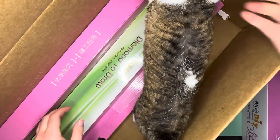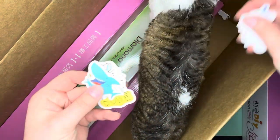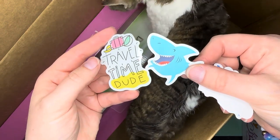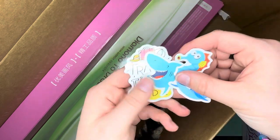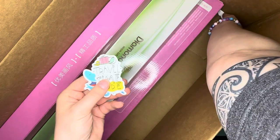And of course, here are some adorable stickers that Steph, one of the owners of Lazy River Woodturning, threw in. Look at those — the little sharks, oh the seahorse! Travel time — dude, it is travel time, I need a vacation.